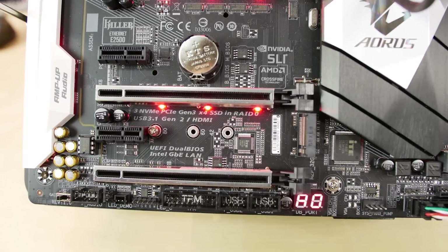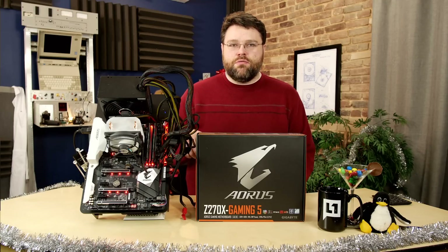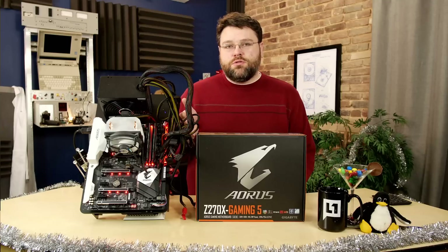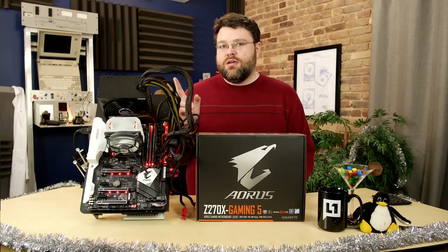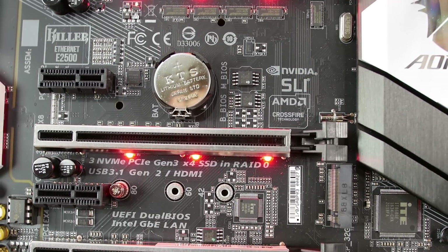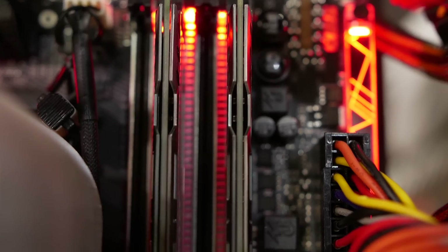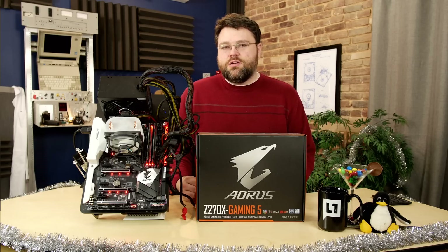There are three PCI Express x16 slots — x16, x8, and x4. You can run x16/nothing/x4 through the DMI, or x8 directly to the CPU and x4 through the DMI. It also supports triple NVMe RAID through one U.2 device and two NVMe devices. There are two M.2 ports — one of which is 22-110 supporting 110mm M.2 devices. Four RAM slots, DDR4, supported up to DDR4-4000 according to documentation.